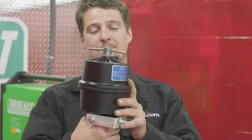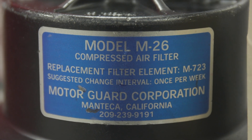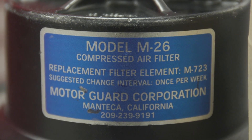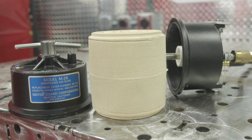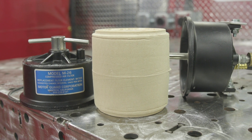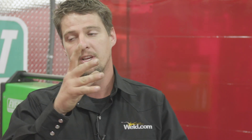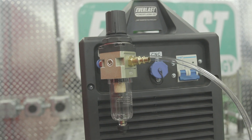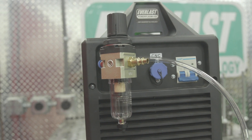Tip number four is this MotorGuard M26 model. This is a 0.01 micron filter that filters out really, really well. You just put this on your air compressor right where the air comes out and adapt to it. You could do a quick disconnect so you can take it off and only use it for certain things. It's pretty inexpensive — about a hundred bucks — and the filters are pretty cheap. It'll filter out any particles, any oil, any dirt, and rust from inside your tank caused by moisture. If it gets plugged up, it goes all the way over and catches it on the one micron filter. I've got one at home and I definitely recommend it. This will increase the life of your plasma and your consumables.